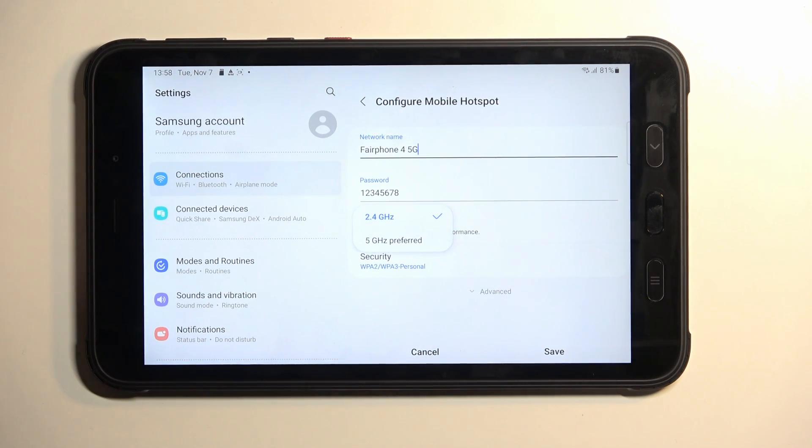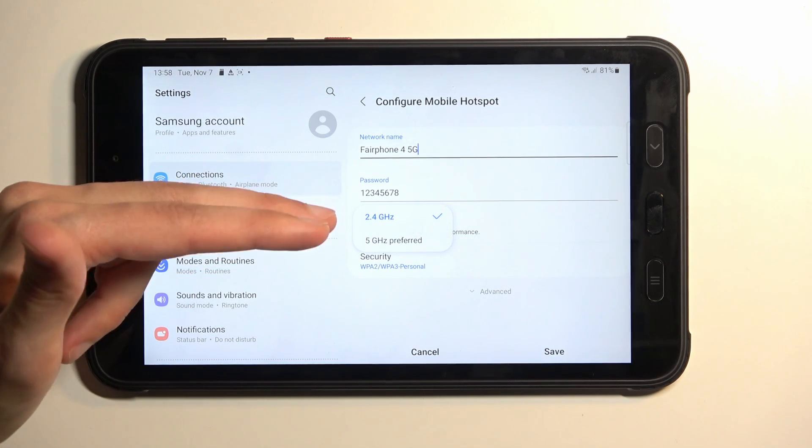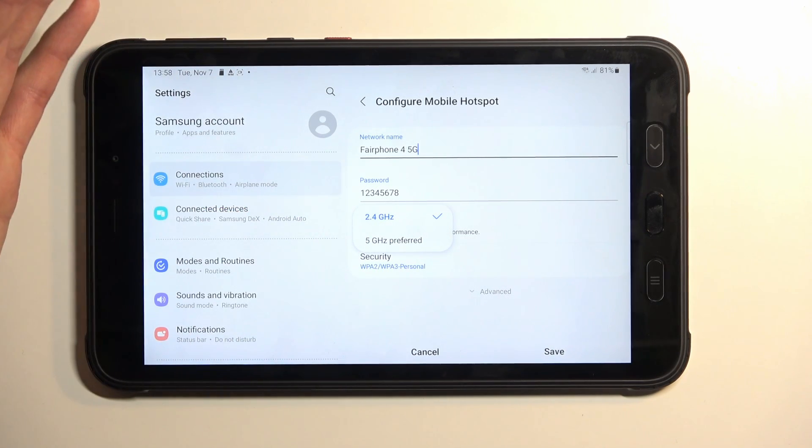The AP band gives us two options: 2.4 GHz and 5 GHz. The 2.4 GHz will be enabled by default and is used by essentially every device with Wi-Fi. But for the most optimal experience, assuming your device supports it, 5 GHz will be faster and more stable. Most devices released in the past three years support 5 GHz, but older devices — like an older laptop — may not.